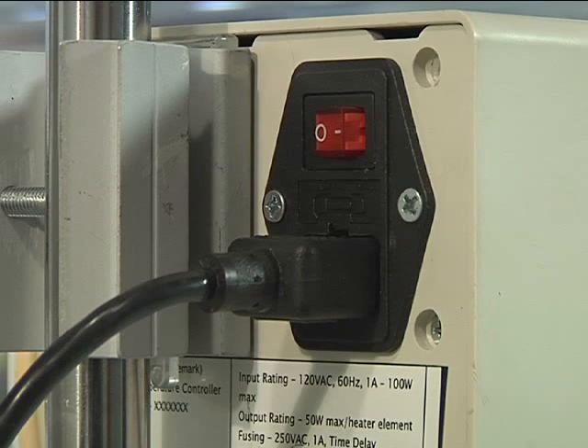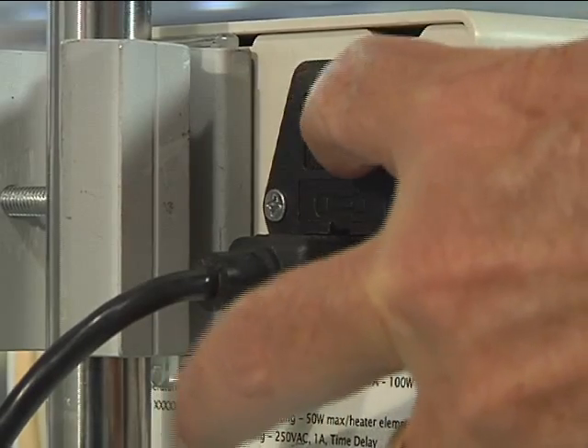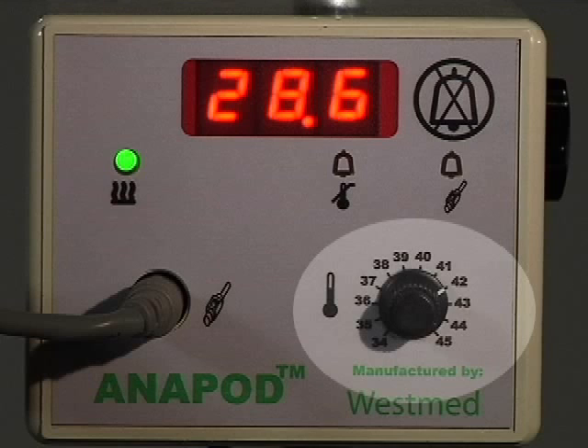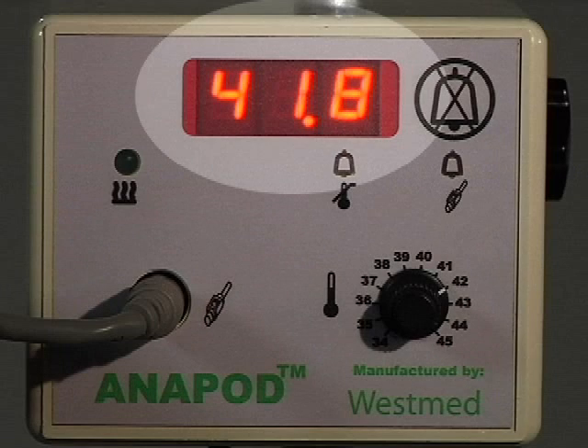Turn the on/off control switch on the rear of the Anapod humidification system to the on position. Set the temperature control to the desired temperature between 34 and 45 degrees centigrade. Set the gas flow to the desired settings. Ensure the desired temperature setting in the heated wick circuit is reached before connecting the circuit to the patient airway, and confirm visually on the front panel display.